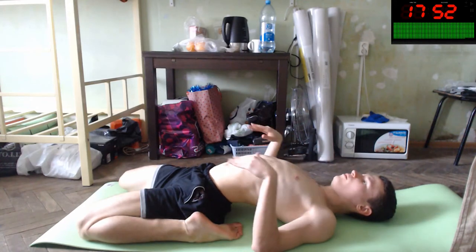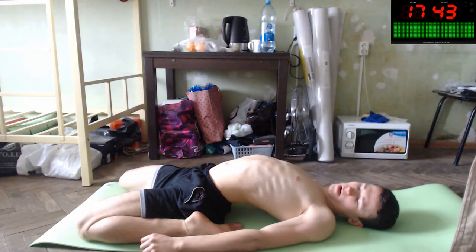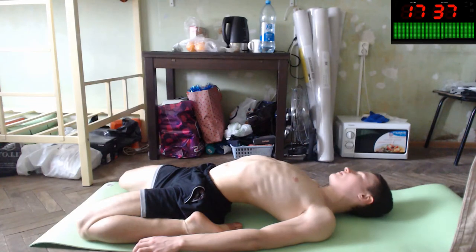If you stand correctly you will be beautiful, you will be nice. You only need to repeat at least one time per day for 30 seconds and that's all. You will be great, your posture will be nice.